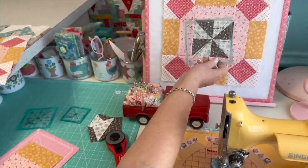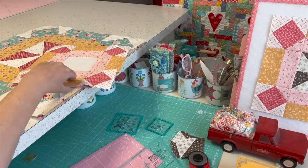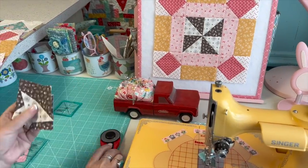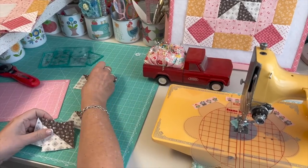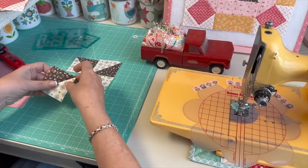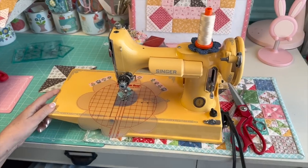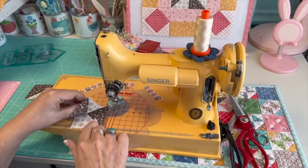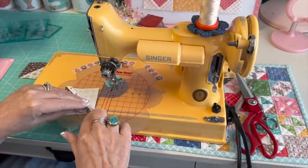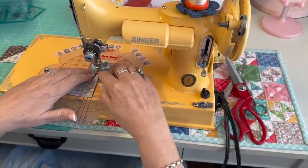The pinwheel is going to measure 4½ inches unfinished since the half-square triangles are 2½. I lay these out making sure each line goes the same direction, alternating dark and light. Then I stitch these together using the quarter-inch seam allowance. When sewing something together that has seams in one corner, I like to flip it and start with the seams — it lines up better and I have more control.